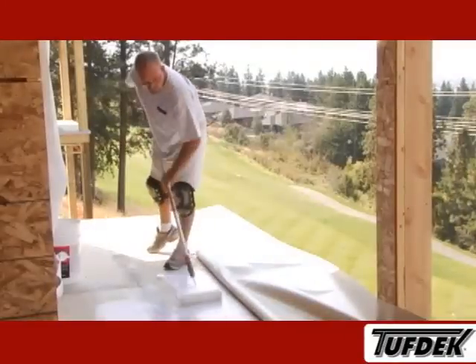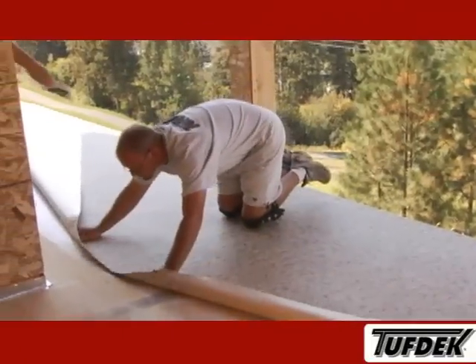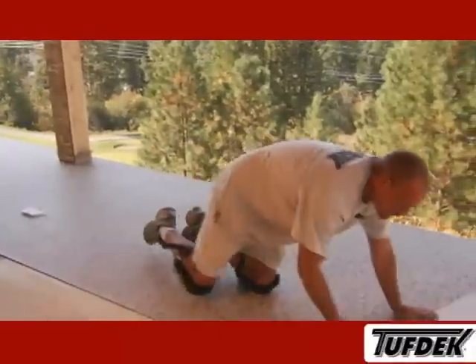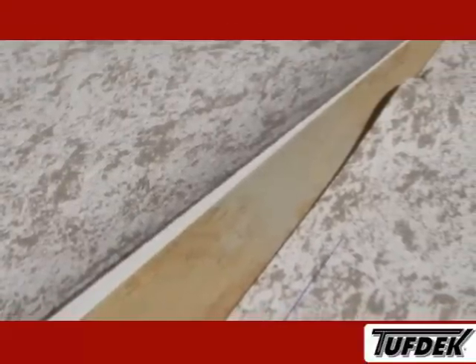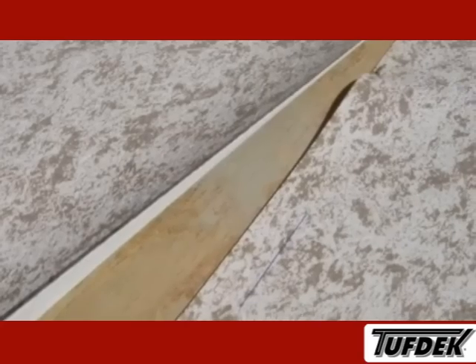Once you have the first half of the vinyl sheet installed into the adhesive, you then fold back the second half of the vinyl sheet. Make sure you pull the vinyl back just past the first half's glue line, to make sure you get adhesive under the whole sheet of vinyl. The line marked on the sheet is a guide for laying out the two pieces of vinyl. Make sure you leave an overlap seam if installing multiple sheets of vinyl.